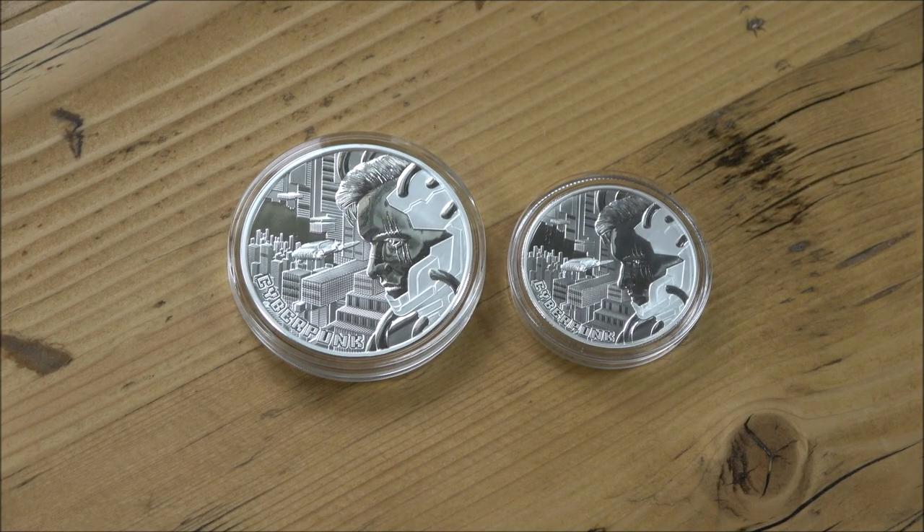Hello everybody, Backyard Bullion here and a very warm welcome to you all joining me for this week's In Focus Friday, the show where we take a good close look at something cool made of silver or gold.